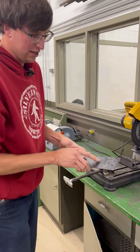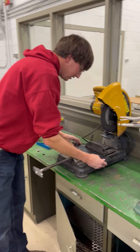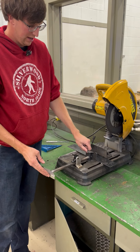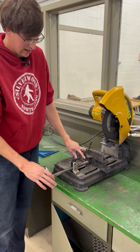Next thing you're going to do is take your piece of metal. Paxton has scribed his line, so we're going to bring it over here, set it down, slide this up to get it close, lock it into place, and then tighten it down so it doesn't move.